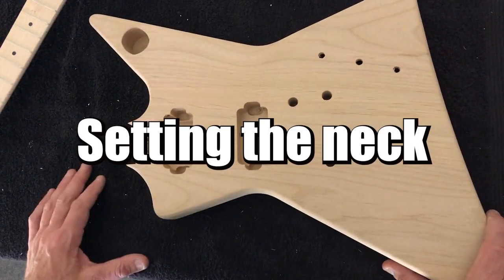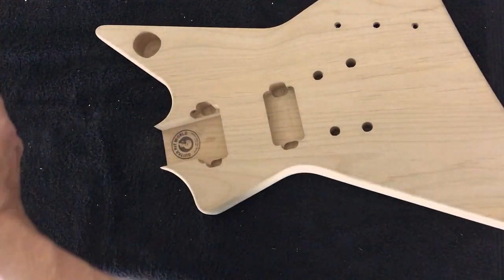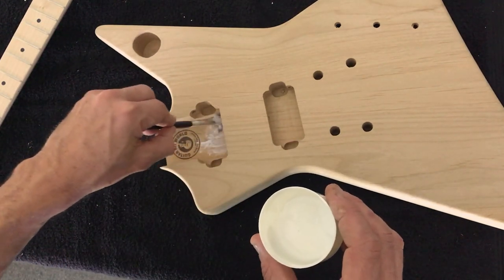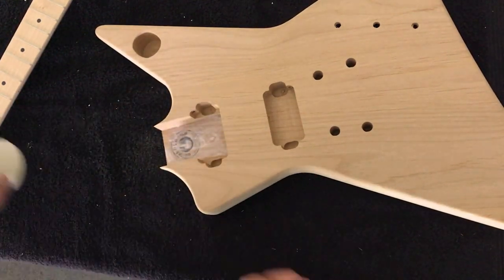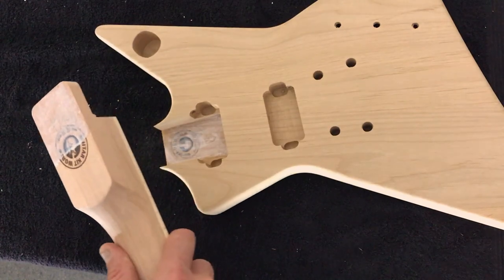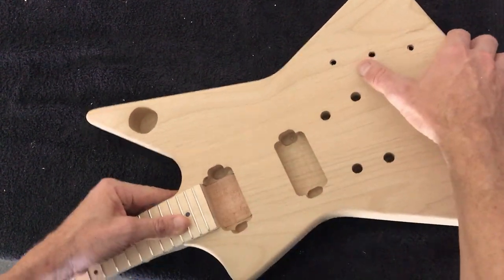Now we've dry fit the neck, we can confidently permanently set the neck. Just clear out the neck cavity — sometimes there'll be sawdust or even polystyrene foam from the box the guitar came in. We're using some PVA — this is Titebond but a similar product works. What we're really trying to do is apply enough glue to the bottom of the neck cavity to have a nice even coating, and also a bit of glue on the heel and neck as well. Once that's in place, just as we dry fit the neck before, insert the heel first, make sure it's all the way into the cavity, and then we'll need to clamp the guitar.